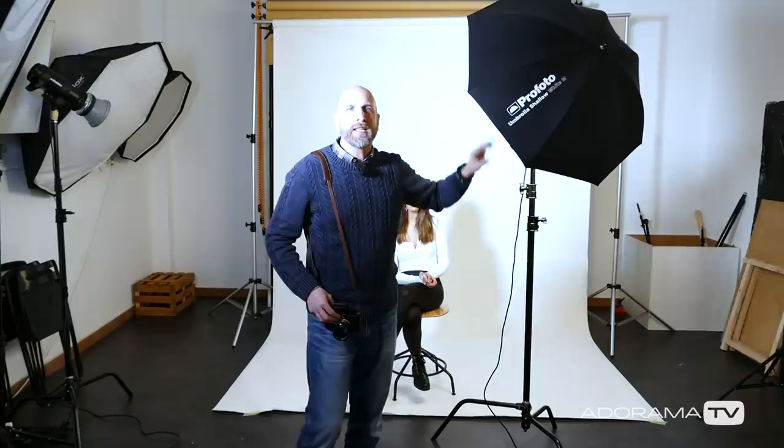In this first lighting setup, we're using a medium-sized white umbrella to the side of Annabelle. Because this is such a large source of light, it gives soft light — notice that the shadows on Annabelle's face just sort of fade away. You can't really see where they start and stop on the left side of her face. Because the umbrella is to the side, we have more light on one side of her face than the other. Turning her face toward the light gives shadowless light; turning away gives more contrast. Let's take some pictures and show you how it looks.